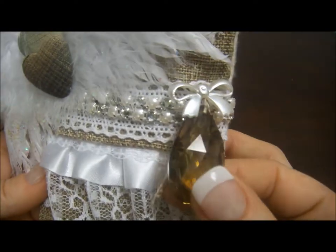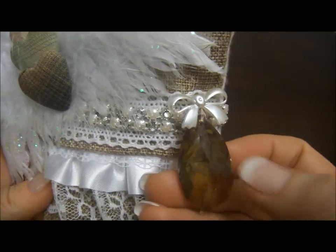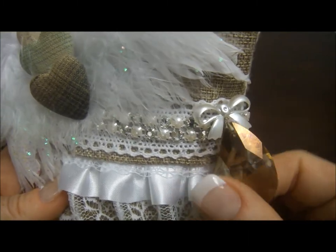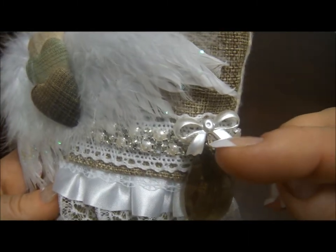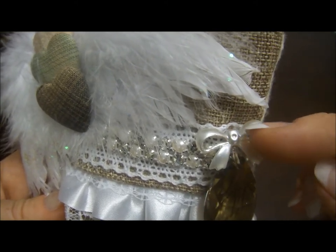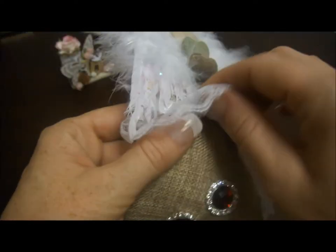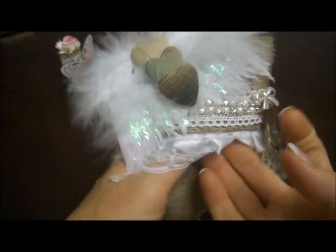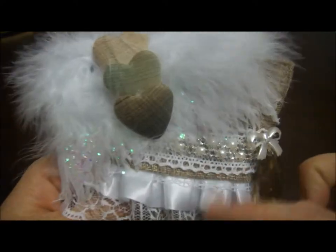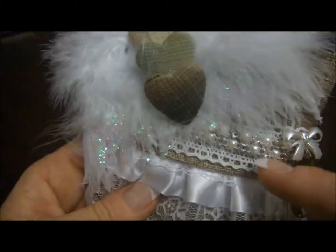I always like that teardrop glass that Natasha's store has in different colors. I used the same thread from the fabric, pulled it through the bow, and sewed it — so it's not glued, it's sewn. And this is kind of like a little pocket here. I created a whole pocket and put that beautiful ruffled lace trim from Natasha's store.